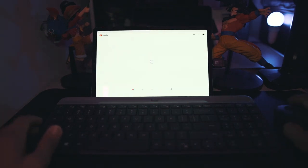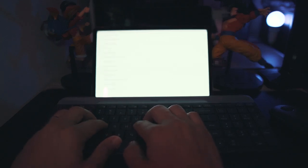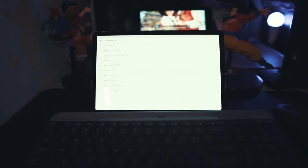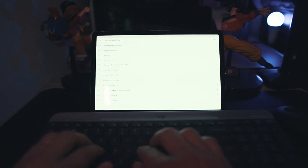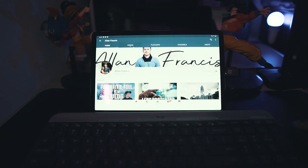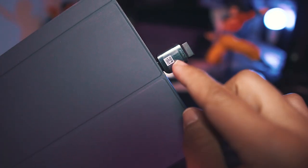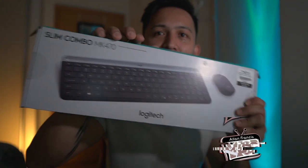Let's try to open YouTube and type in 'Alan Francis' — you will see the mouse moving. I'll type something: 'Francis Vlog', click enter, and there you go. All you have to do is connect the USB to the OTG and it will connect automatically. So there you go — this is the Logitech Slim Combo MK470. See you again in the next vlog or unboxing, peace!